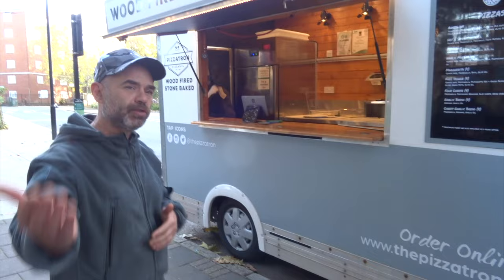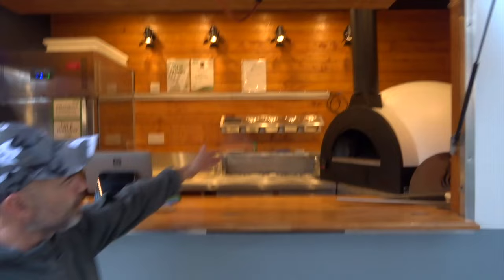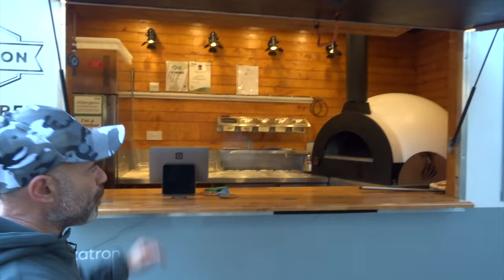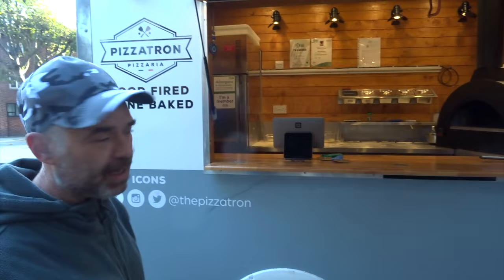Depending on the country you're in, you may not be allowed to have a wood fire oven — for example, in New York or certain other countries, you have to switch to a gas oven. Here we're lucky and can use a wood fire oven, though in some central city areas you may still need to check. This is the Zio Ciro wood fire oven — it's fantastic, one meter inside, just like my Ammo Box oven. You can fit five ten-inch pizzas or four twelve-inch pizzas inside easily.